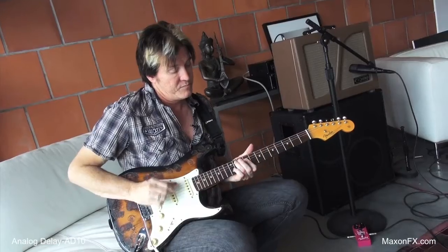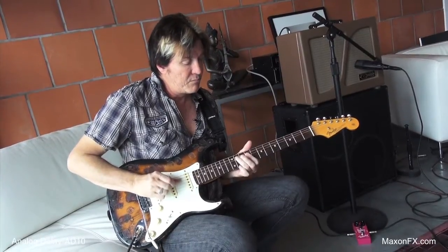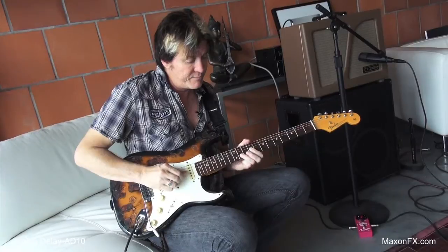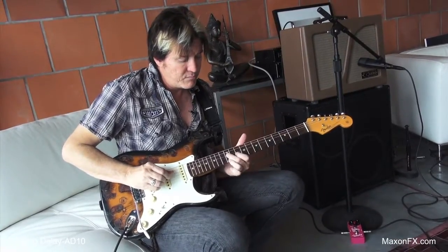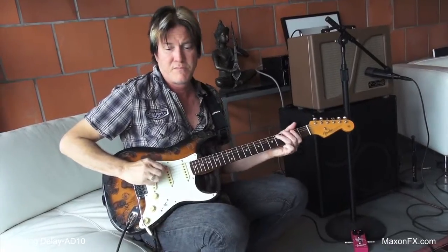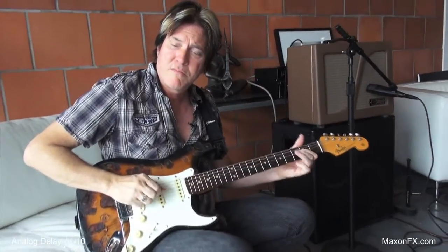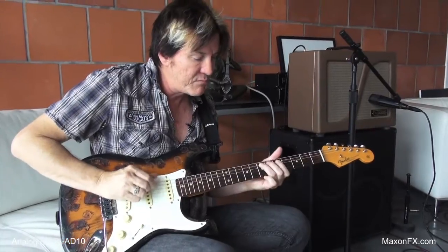I'm going to turn this on now. I'll put it out to the maximum delay time now. I love using analog delays for slap. Like that. A little bit more delay time.